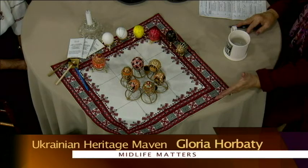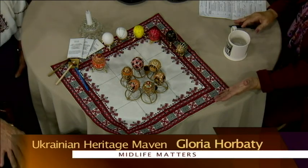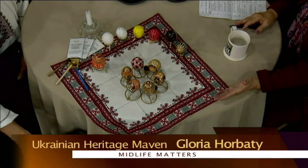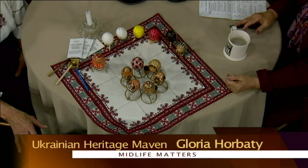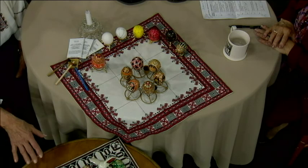Please share about the cloth covering we have here on the table — you were telling me about the earth tones and that they're from a certain period. It's not so much a region; it's the Neolithic period. When I was talking about the first designs, these are the colors of the eggs we had — earthen tones.